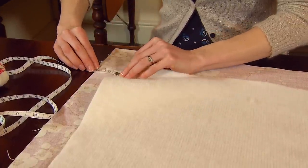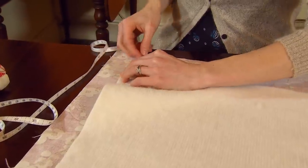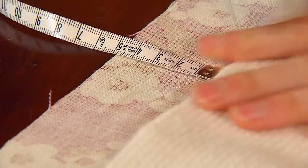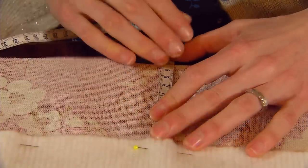It has to be 10 centimetres down from the top edge of your main fabric and five centimetres in from the side edge, and then you'll have to pin it in place. Continue pinning both edges and the top edge of your cotton bump interlining to your main fabric.